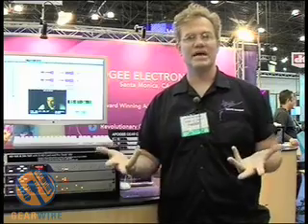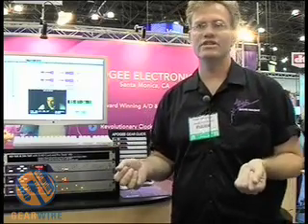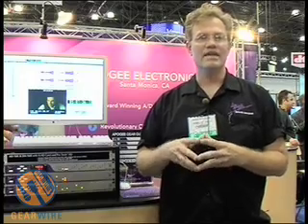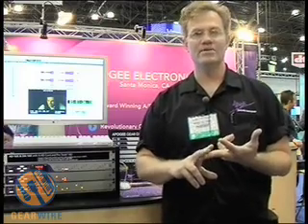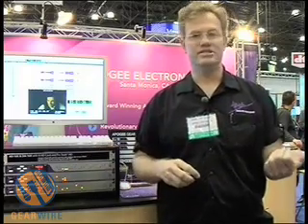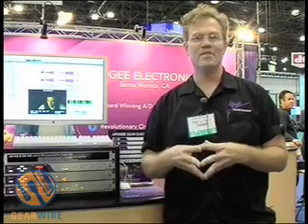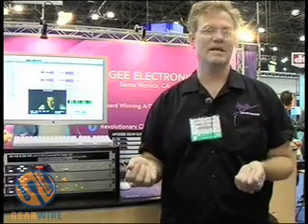The third general aspect of Apogee converters is universal interface ability with digital systems. If you name the digital system you're working with and tell us the number of channels you need — whether it be Pro Tools HD, Pro Tools Mix, any ASIO-compatible systems, or any PCI cards on the market — there is a way to interface an Apogee converter via proprietary digital design interfaces, via FireWire, or via all standard digital audio interfaces such as single wire AES, double wire AES, ADAT, SMUX, SPDIF Optical, SPDIF Coaxial. Name the format and we support it.